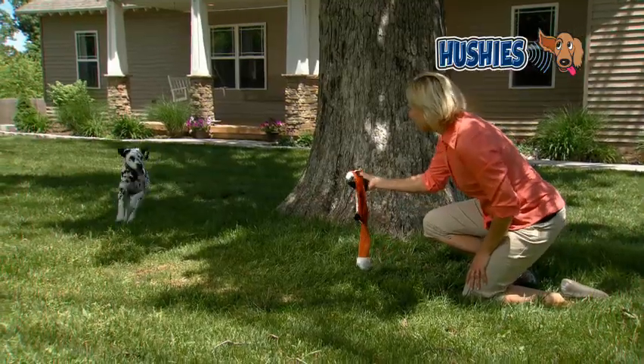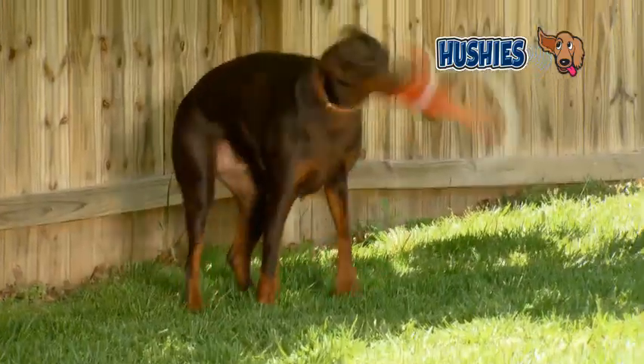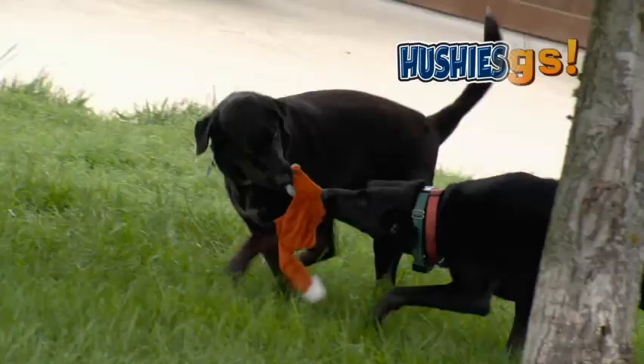Dogs love the sound and sensation of Hushies' silent squeaker. They'll jump up to catch him and run like crazy to fetch him. They flip and flop him and love him so much they don't ever want to drop him. Big dogs, small dogs, all dogs go crazy for the silent squeak of Hushies.